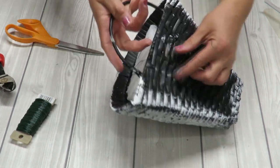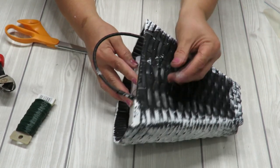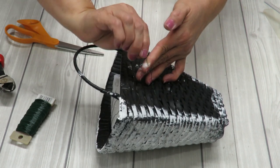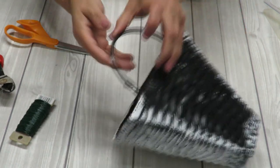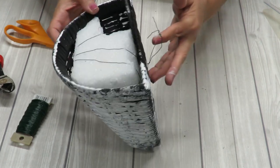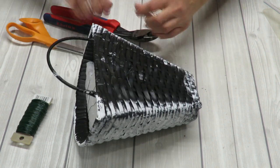Once it's in there securely, bring the wires together and twist them. I wanted them nice and long so I have enough length to not only bring them through but to twist them up tight so the styrofoam doesn't come out. Also, extra length means that if you don't have something to hang the basket with, you can form a little loop by going around your fingers, twisting the ends together, and creating a loop to hang your basket from.